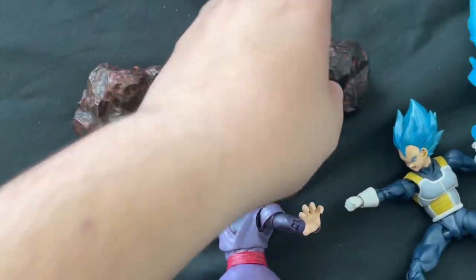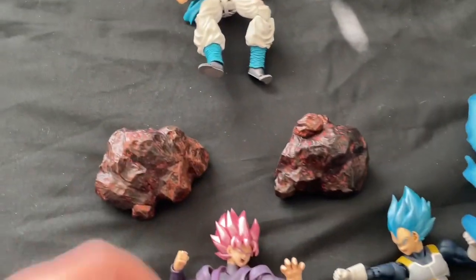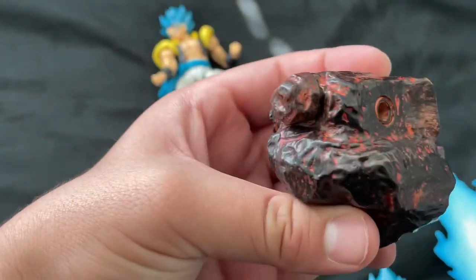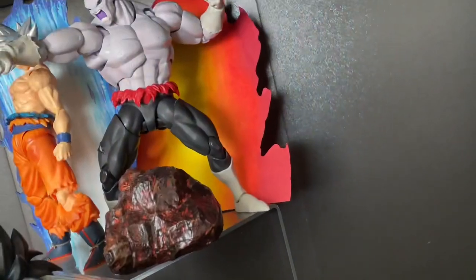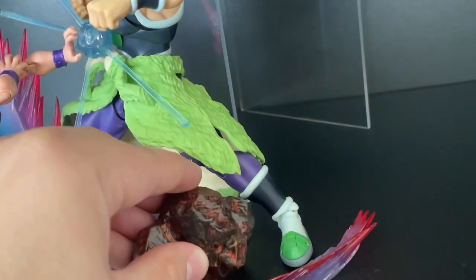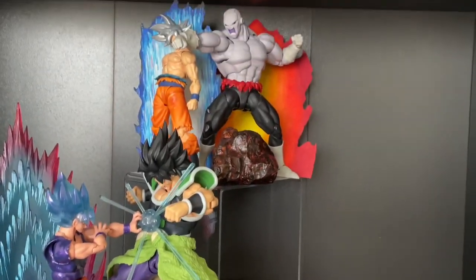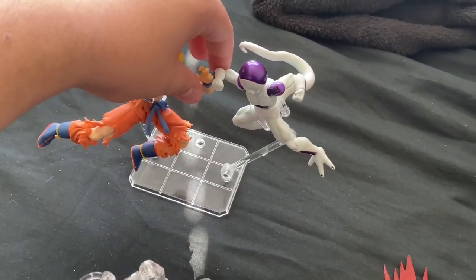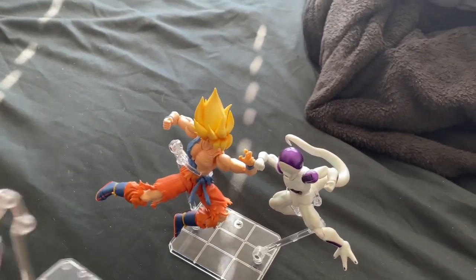I almost forgot to add these rock effects — I got these with the SH Black Panther. I'll go ahead and add these on there, just snug this right here, and just like that. I like this pose I made for the last display so I might just keep it like that — just won't have to do too much moving around with the figures.